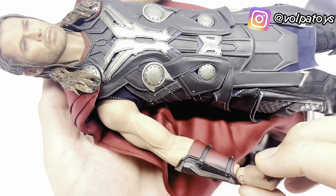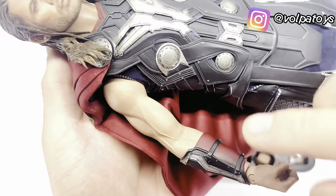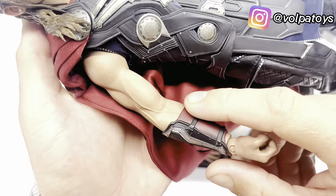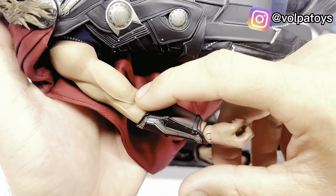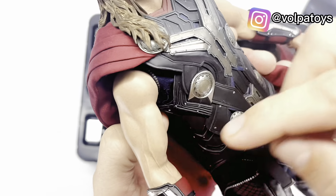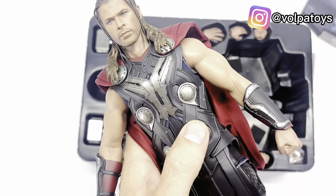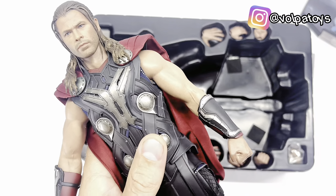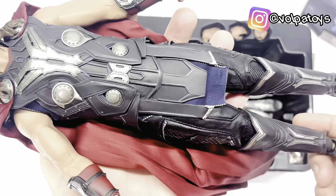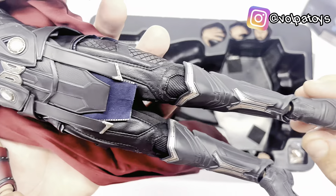Então ele vem com a roupa aqui, com a armadura. Vem aqui no braço também. Esse braço vem sem a dobra aqui — você não pode ver, porém você tem que tomar muito cuidado, que ele acaba trincando aqui atrás nos cotovelos se forçar muito para dobrar. Como o de um Matrix — inclusive vou deixar o review dele aqui em cima para vocês, se você não viu.